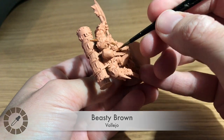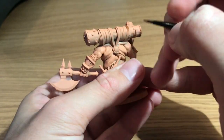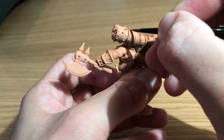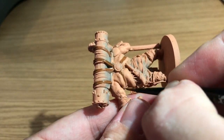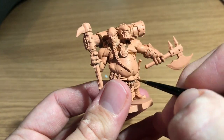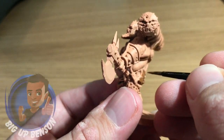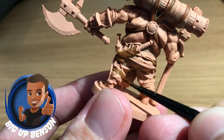Moving on to Beastie Brown for the base coat — a brown by Vallejo. This is another model painted by Benson. Last month he managed to get 50 likes very quickly, so thank you for that. I put out a lot of videos last month and just didn't have time to edit this one, so here it is. If you enjoy this tutorial, give Benson a thumbs up below and maybe a comment as well.